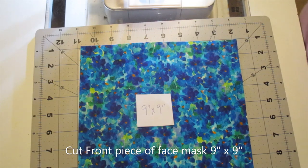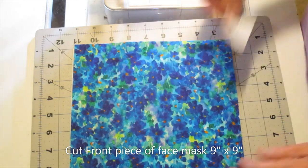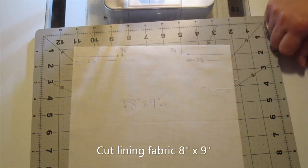Start by cutting your main fabric nine inches by nine inches. Cut your lining fabric eight inches by nine inches.